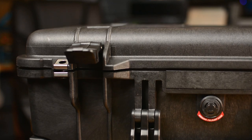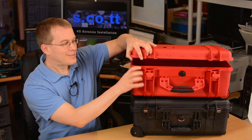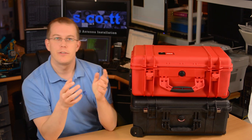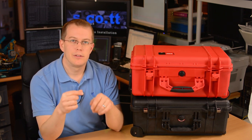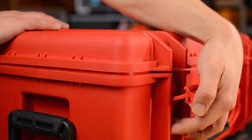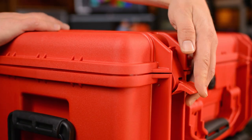The Pelican's lid lines up perfectly. Also, you can see the lid is pretty easy to move from side to side. Of course, it's plastic, so it deforms. It's just much easier to do this on the HPRC than the Pelican. But the lid does seal just fine when it gets into position.